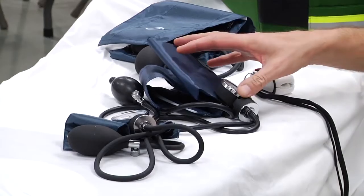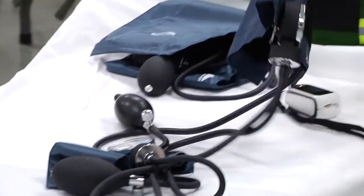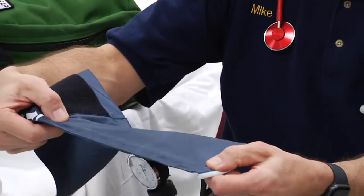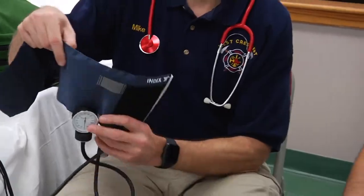The first thing about measuring blood pressure is the size of the blood pressure cuff that you're using. If you look at the American Heart Association guidelines for blood pressure measurement, they mention that you should actually measure the circumference of the patient's arm and use a cuff that has a bladder — the piece that actually inflates on the inside of the cuff — equal to two-thirds of the circumference of the patient's arm.